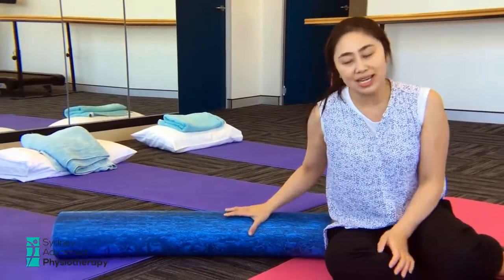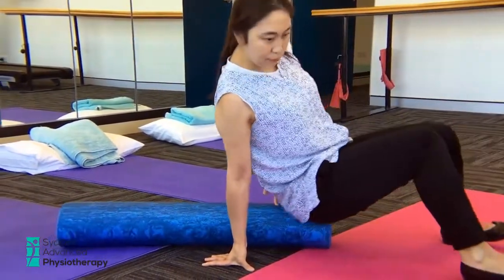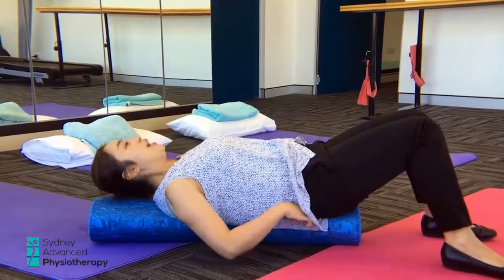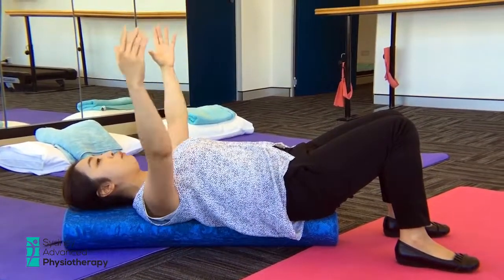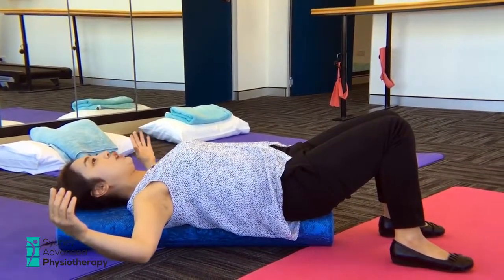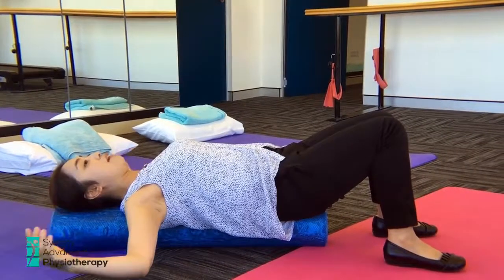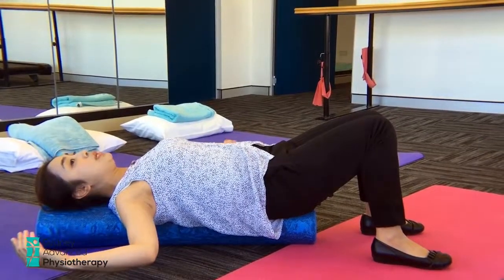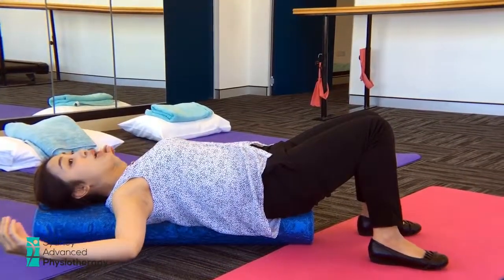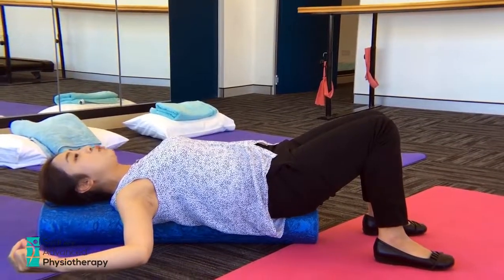Exercise number 6 does two things: it stretches your chest and it stretches your back. Your chest can get quite tight during swimming and it can also lead to shoulder injuries. So grab a roller and we're going to lie down on it. You have to place your bum on the roller as well as your head, with feet on the floor. Then simply open your arms out to feel the chest being stretched. If you can, have your arms resting on the floor. However, you should never feel pins and needles, numbness, or any pain in your arms while doing it. Try to stay there for about 20 seconds to feel the stretch.